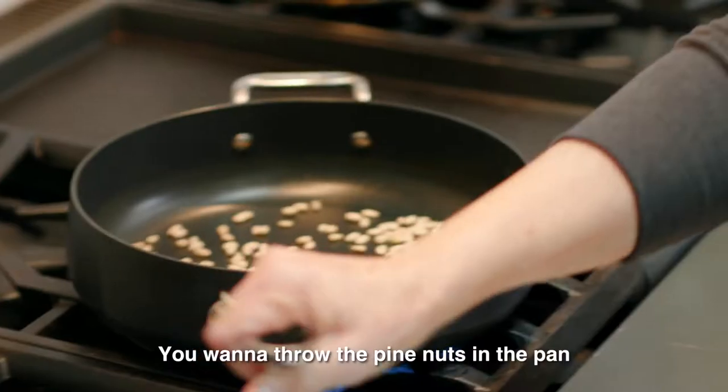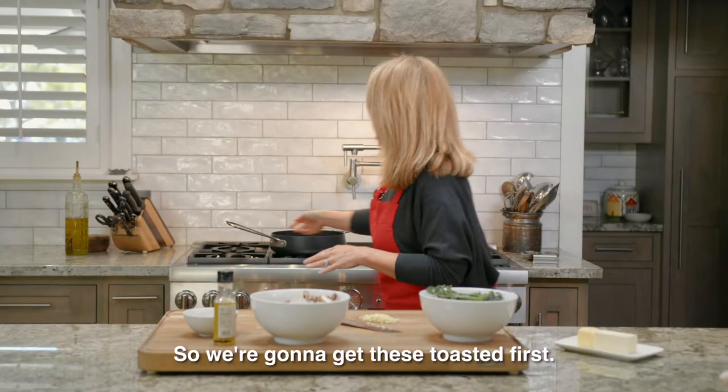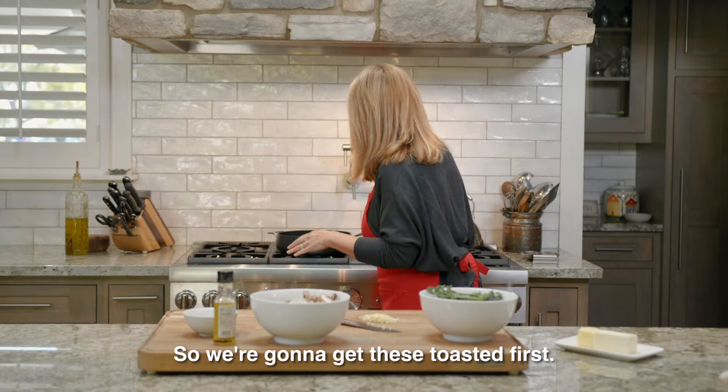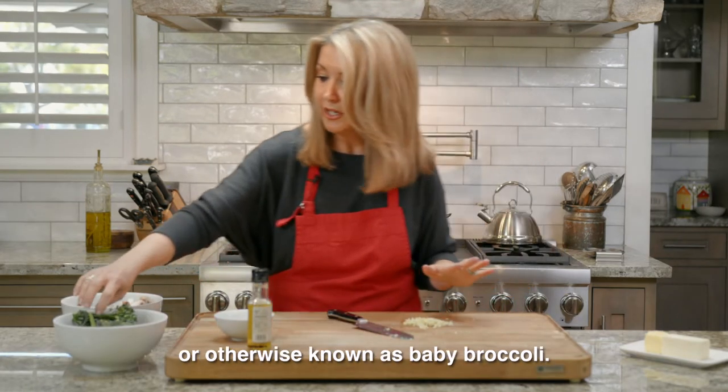You want to throw the pine nuts in the pan and keep an eye on them so they don't burn. We're gonna get these toasted first. Then we've got our broccolini, otherwise known as baby broccoli.